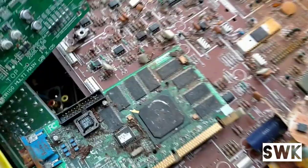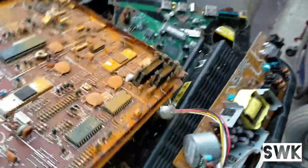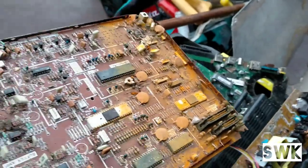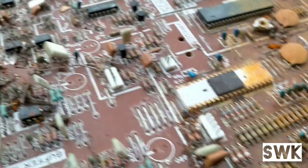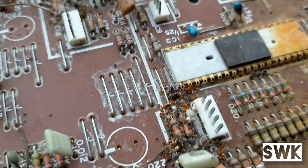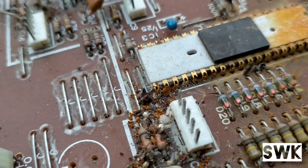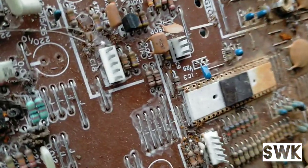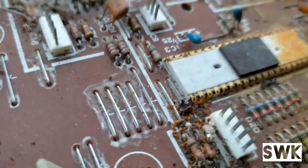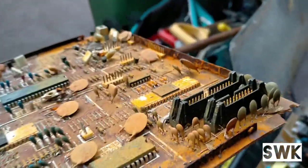It's got some boards, some cards. You can see it's obviously been in the rain for a while. What I wanted to show you is these chips here — they actually have gold-plated pins. Not sure if you can see it, I'm trying to zoom in, but it looks like a very old board. That's pretty cool.